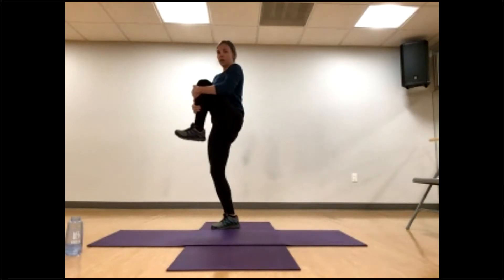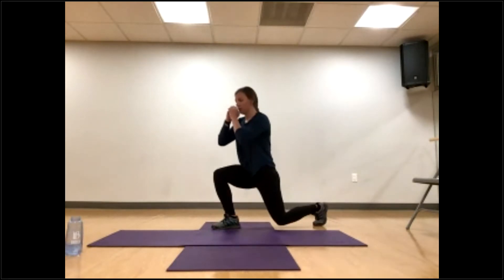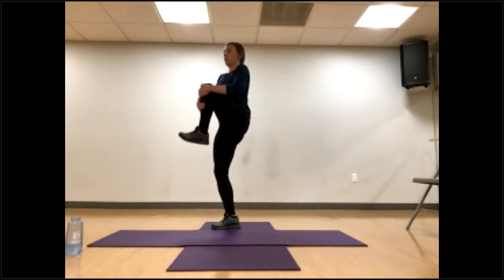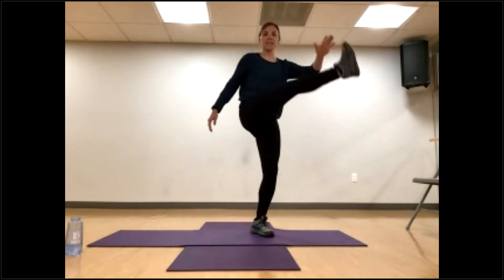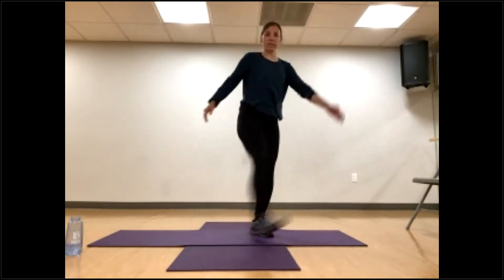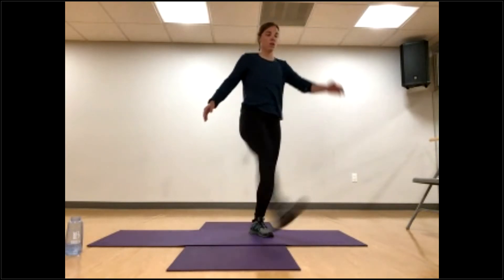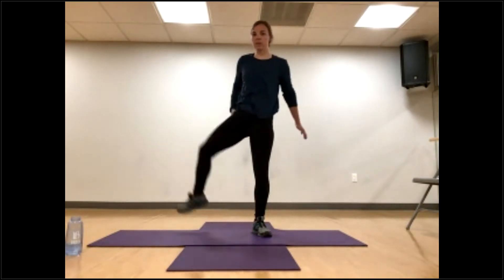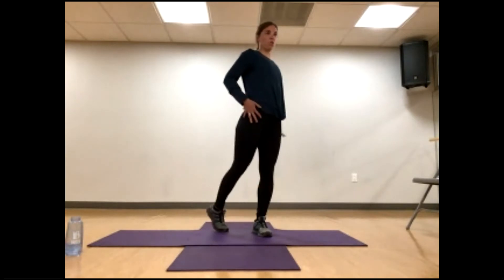Other leg, same thing. Step it back, hugging in that knee. Step it back, reverse lunge. Two more. We're going to do leg swings — step and stand on one leg, swinging like a pendulum, one leg forward and back. Rub up those joints. Same leg, we're going to go out and then back in, like stepping over a gate in both directions, warming up that hip.